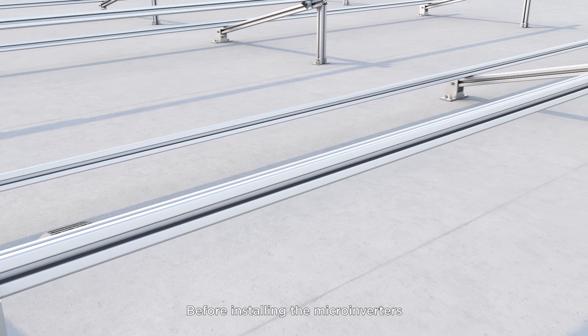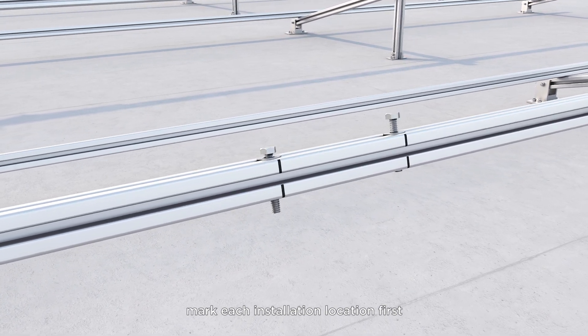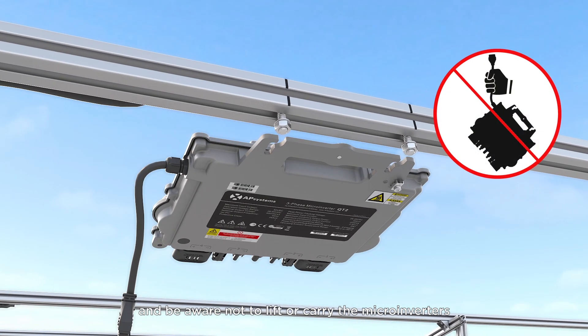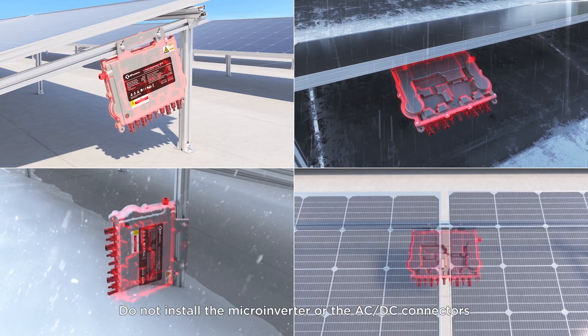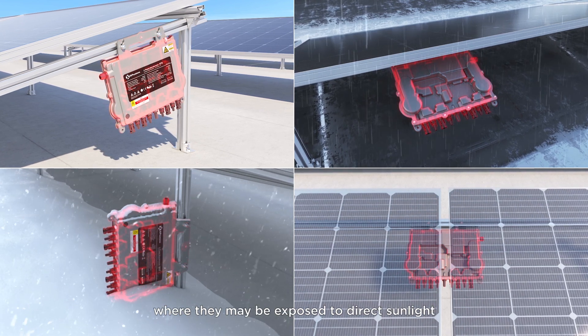Before installing the microinverters, mark each installation location first and be aware not to lift or carry the microinverters by the AC cable, as that can potentially damage the unit.